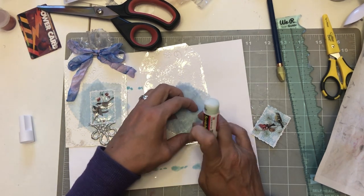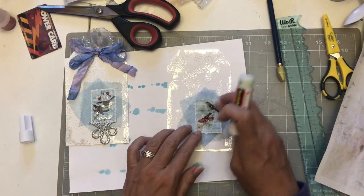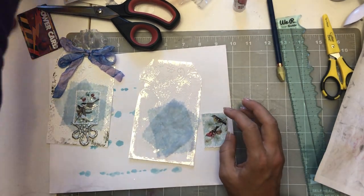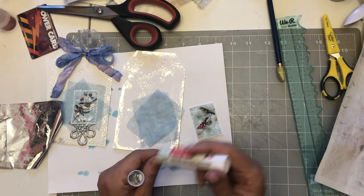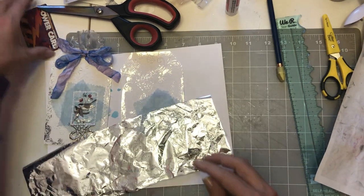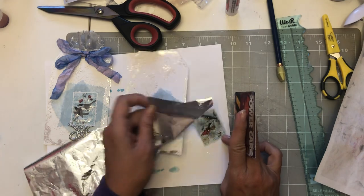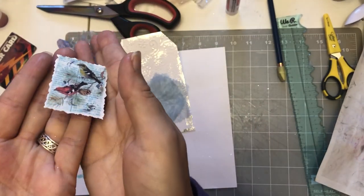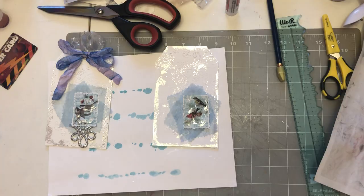I'm going to be sewing over it, so I really don't mind if it doesn't stick perfectly. Then I've got to put some of the silver foil on the little birds — just a little bit. We need to bling the birds up a little bit. Every time I lift that foil up I get so excited! I'm putting them a little wonky too — I don't want them right in the middle.